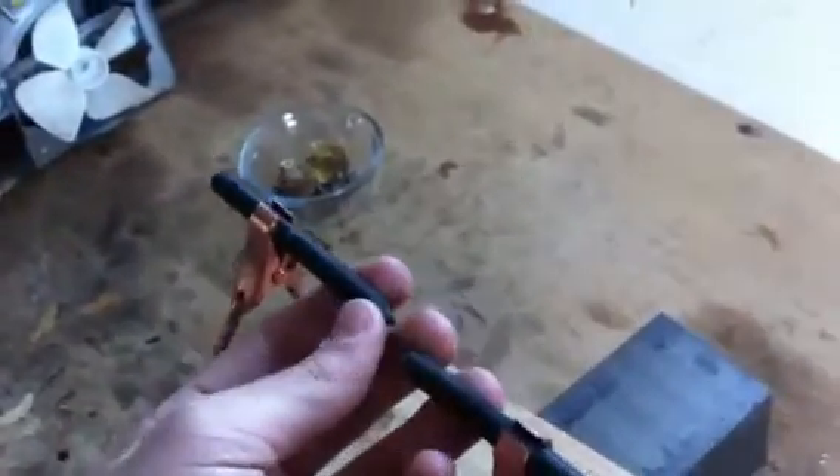I took Grant Thompson's advice and pulled apart some old lantern batteries. Out of them I got some carbon rods, and I hooked these ends up to a car battery — a 12-volt car battery — and I got a pretty damn bright arc out of it.